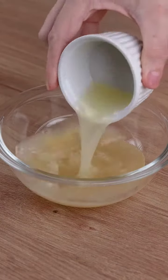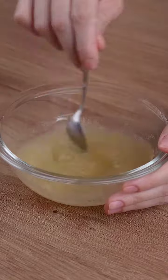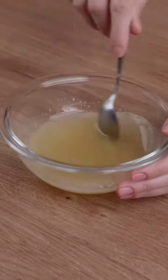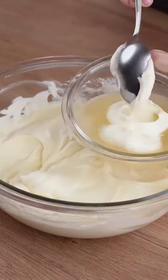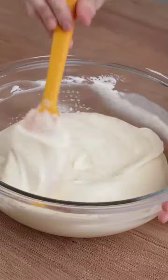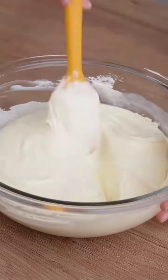In a small bowl, add 15 grams of unflavored gelatin powder, 60 milliliters of water, and the juice of 2 limes. Microwave at maximum power for 15 seconds. Transfer 2 tablespoons of the cream to the bowl with the gelatin and mix until combined, then transfer it back to the bowl with the rest of the cream.